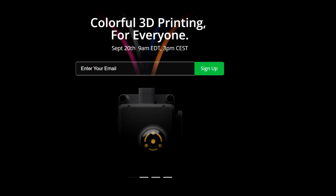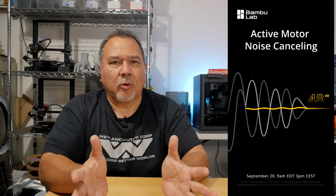Bamboo Labs has been coming out with a bunch of teasers about the big September 20th release, the big secret. They've put it out - colorful 3D printing for everyone - on their webpage, Facebook, and different media outlets. They followed it up with a tweet about Active Motor Noise Cancelling, and then another tweet about Rethink Flow Dynamics calibration.